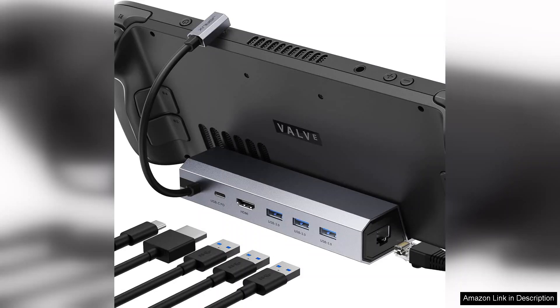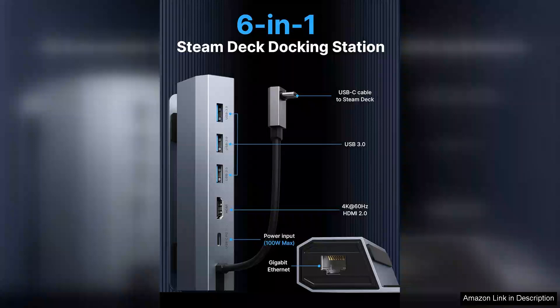This 6-in-1 docking station packs a punch with its array of features, making it a must-have for any serious gamer. First off, the build quality is impressive. The docking station feels sturdy and well-constructed,